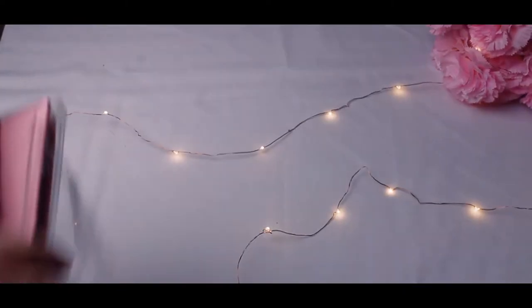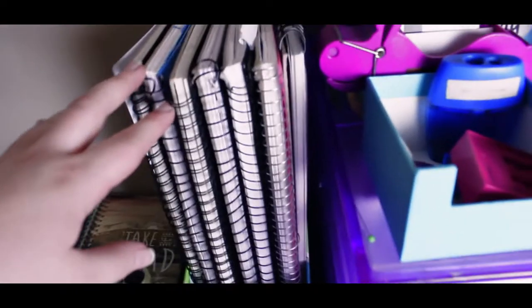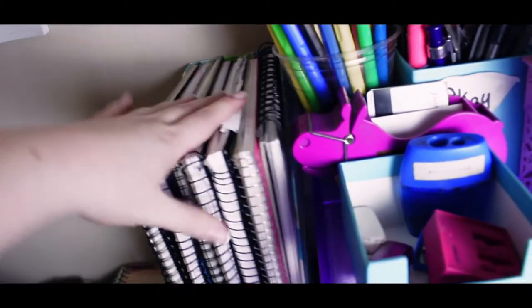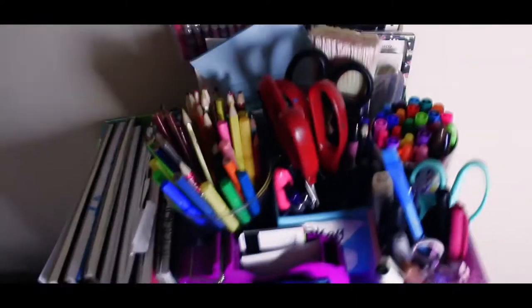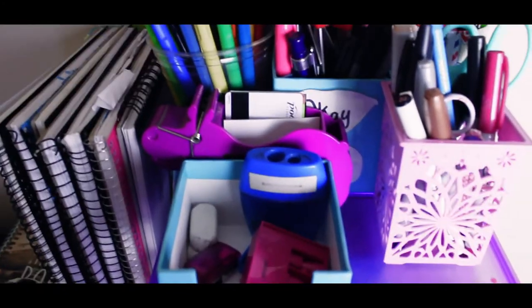I've got all my actual scrapbooks which I don't really use — this one's broken as you can tell. I have my visual art diaries and most of them are full. If you want me to do a visual art diary flip-through I can do a video on that. It looks like a bit of a mess up here, sorry for the shadow from the light, but it's an organized mess.